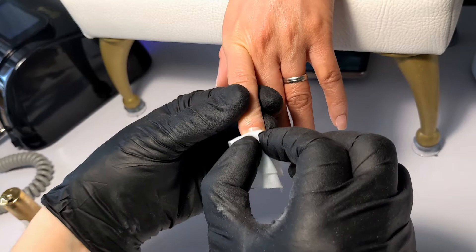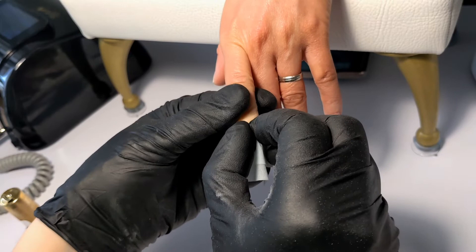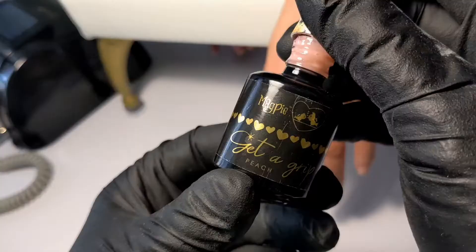From my own experience, for the best results, each hand needs to be wiped with one nail wipe soaked in Prep and Dehydrate. You need to really scrub each nail for 10 to 15 seconds with this liquid. It does help in the long run.